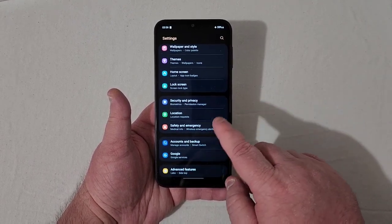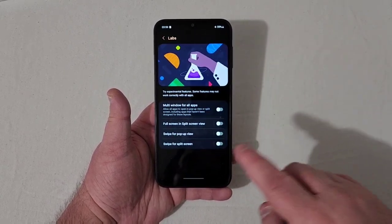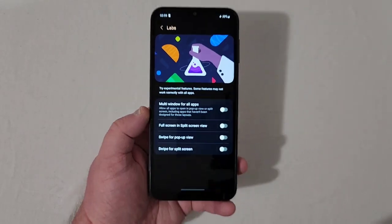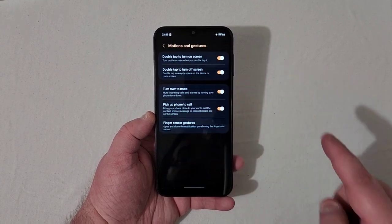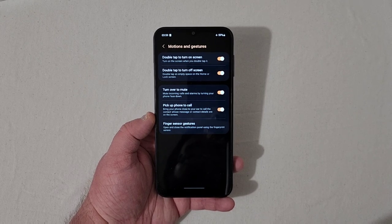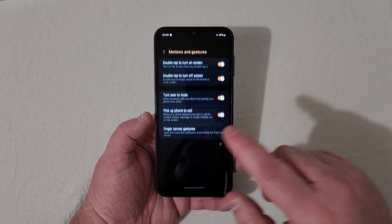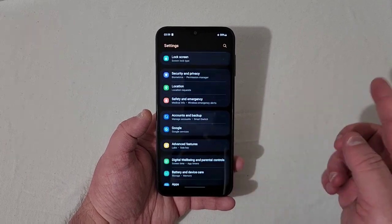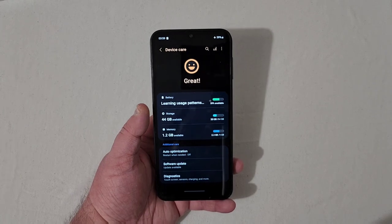Scrolling down to Advanced Features, you've got Labs, side key settings, motions and gestures — double tap to turn the screen on or off, turn over to mute, pick up phone to call, and finger sensor gestures. Also dual messenger, game launcher, and screenshot settings.